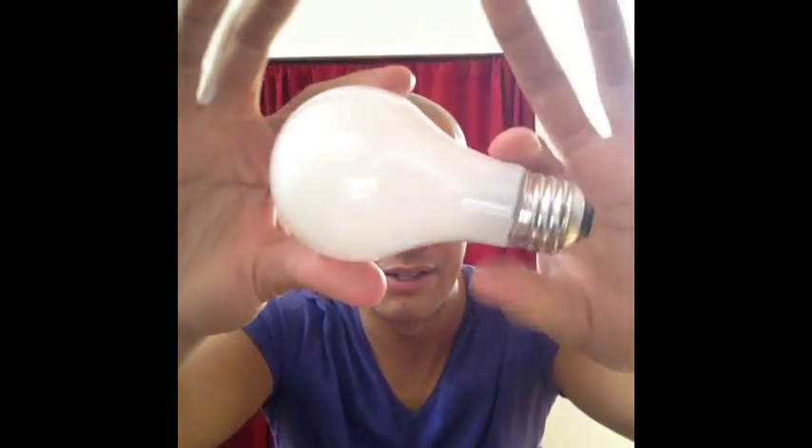Hey, what's up, this is Jason here for another magic segment. This one is with a light bulb, and it's kind of hard to do this trick online because people want to inspect the light bulb and make sure that it is real. I assure you this is real — as you can hear. I'm holding it as close to the camera as possible so you can actually see the light bulb.